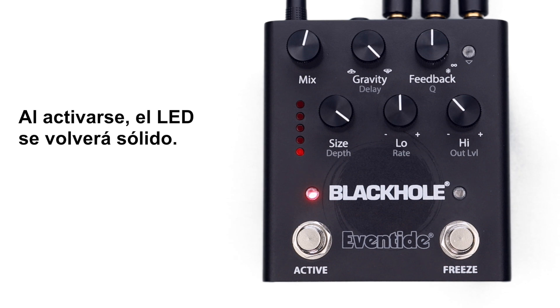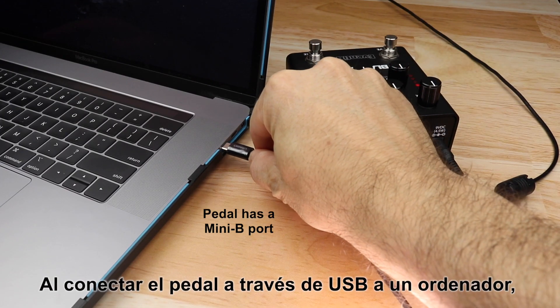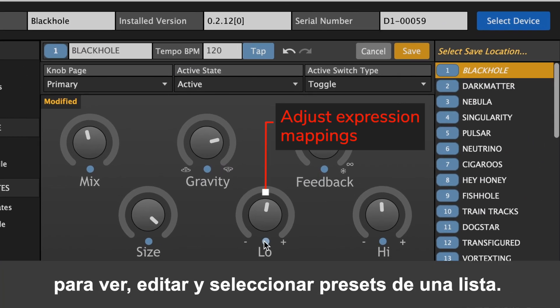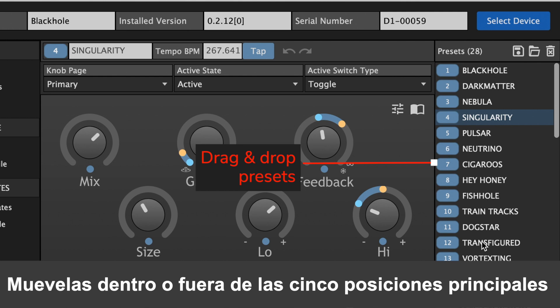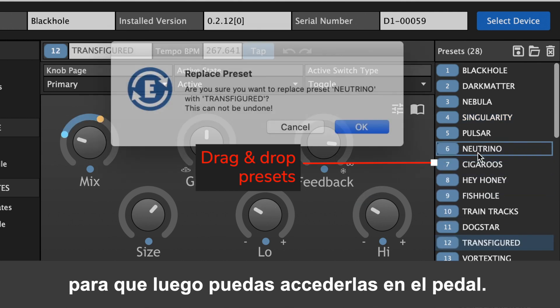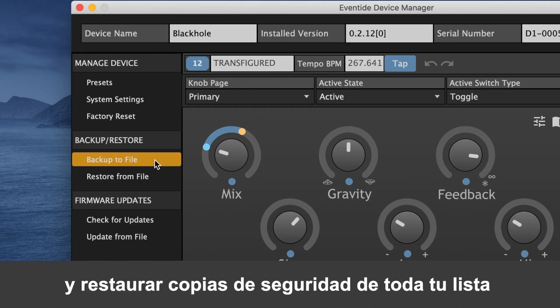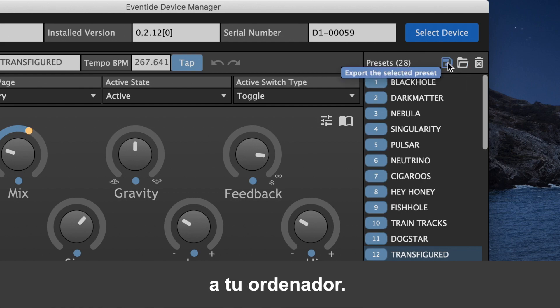Upon activating, the LED will turn solid. Though the pedal can only access five presets, it can keep up to 127 in its memory. By connecting the pedal via USB to a computer, you can use the Eventide Device Manager application to view, edit, and select presets from a list — moving them into or out of your top five slots. EDM also allows you to create and restore backups of your entire list, and to import and export individual presets to your computer.